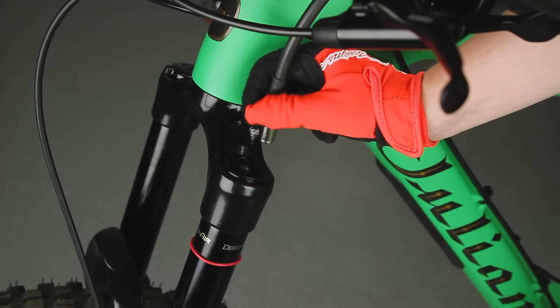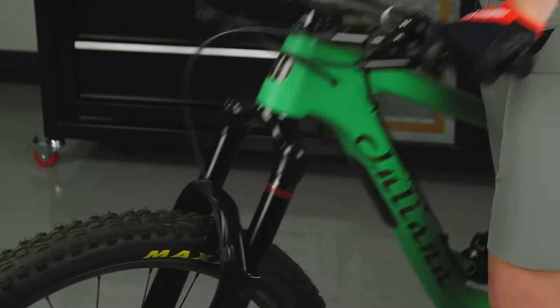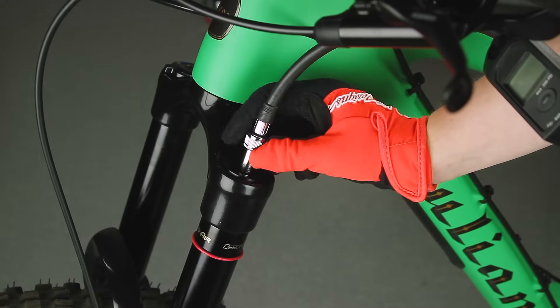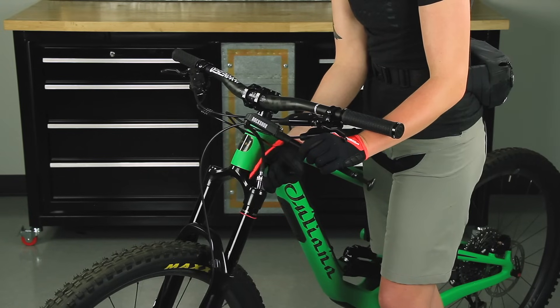Remove the pump, then compress the fork through at least 50% of its travel five times to equalize positive and negative air pressures. Pressurize the air spring to the recommended starting pressure once more, then remove the pump.